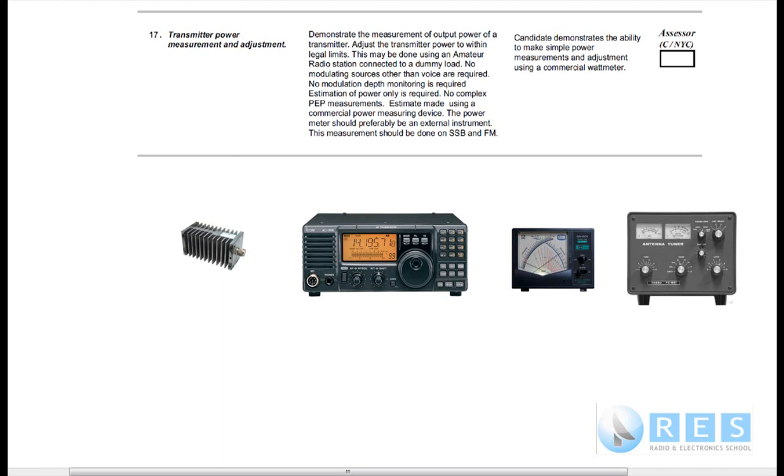The estimate is made using a commercial power measuring device. The power meter should preferably be an external instrument. This measurement should be done on single sideband and frequency modulation. The performance criteria states the candidate demonstrates the ability to make simple power measurements and adjustment using a commercial watt meter.